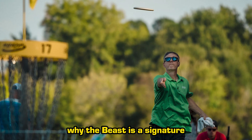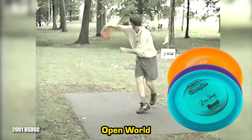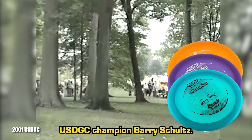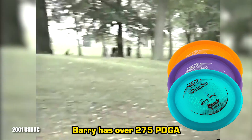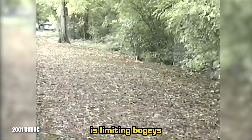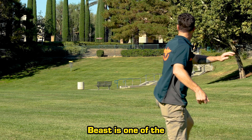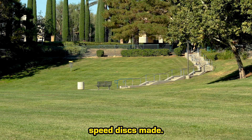There's a good reason why the Beast is a signature disc for 2-time Open World Champion and 3-time USDGC Champion Barry Schultz. Barry has over 275 PDGA wins under his belt, including 16 Majors. One of Barry's superpowers is limiting bogeys by rarely throwing out of bounds. Barry's beloved Beast is one of the straightest high-speed discs made, and for him, it's simply easier to aim a straight line than a curved line.